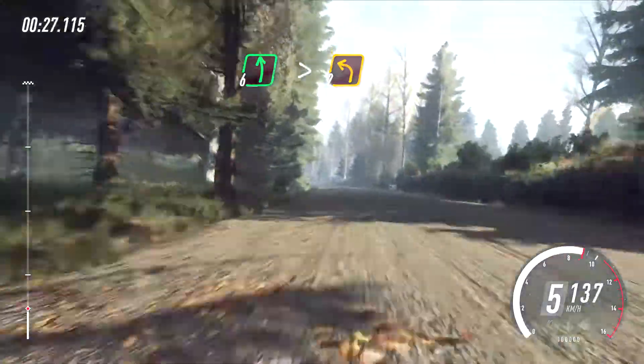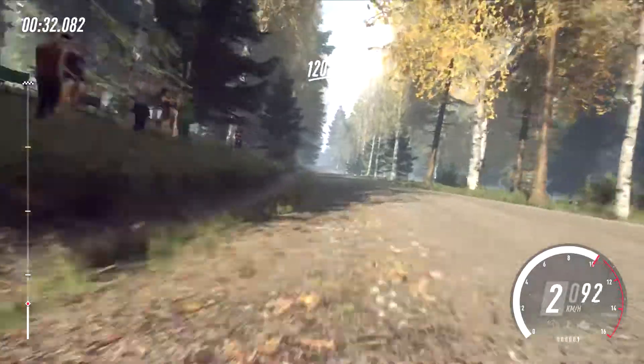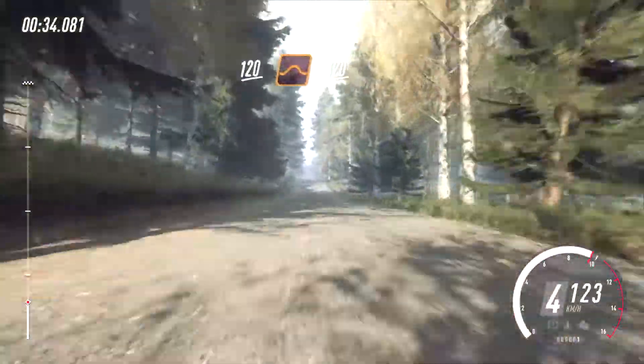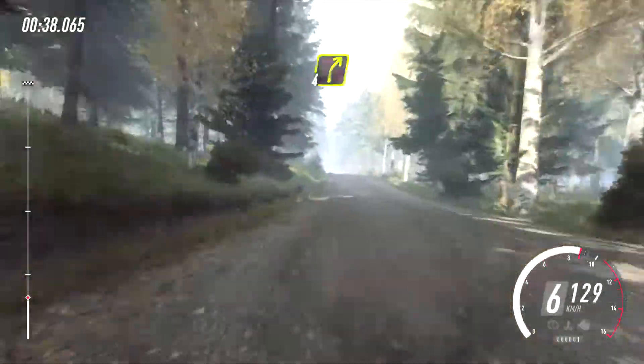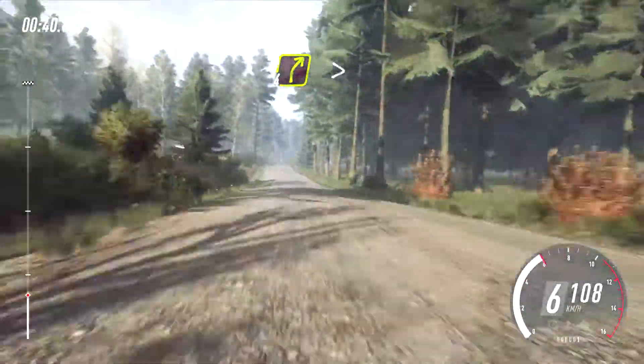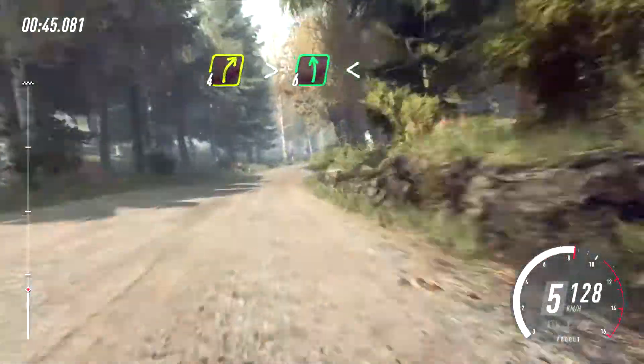120, keep middle of a big jump, 120, crest into 4 right, very long, tightens of a crest, and flat left, opens of a jump.